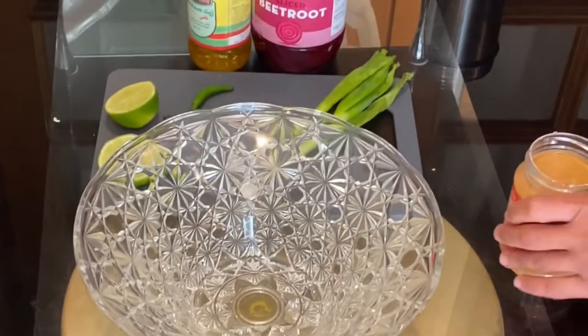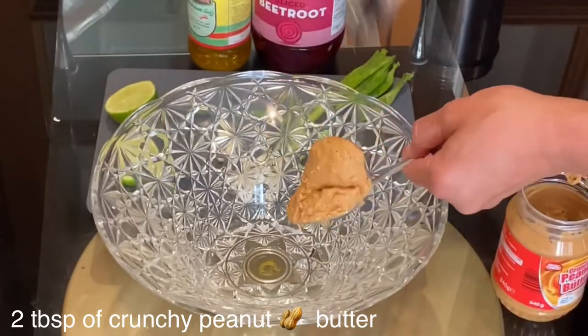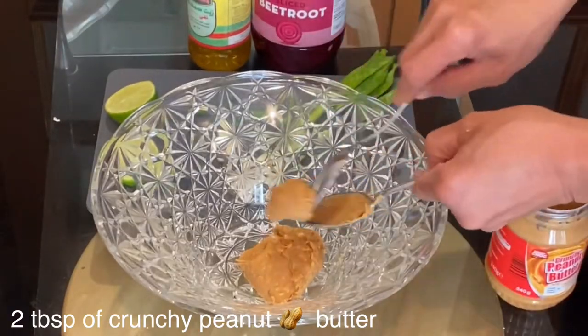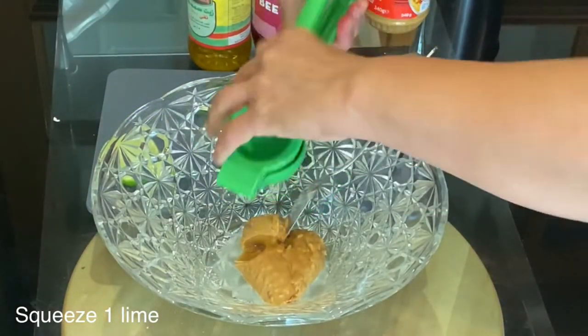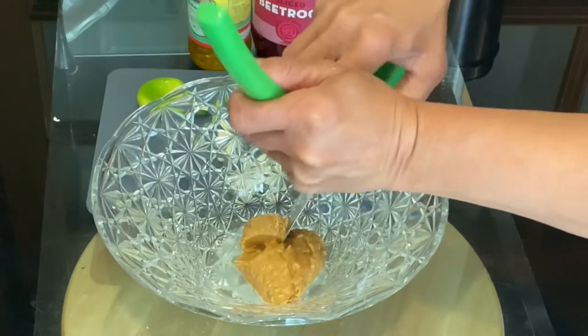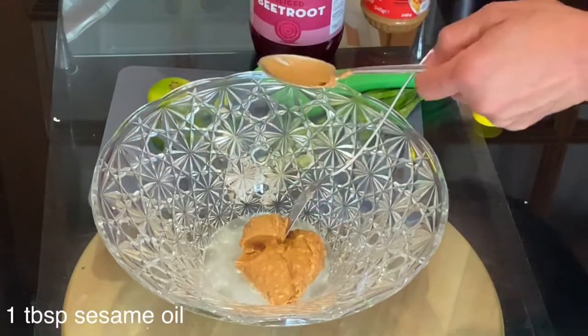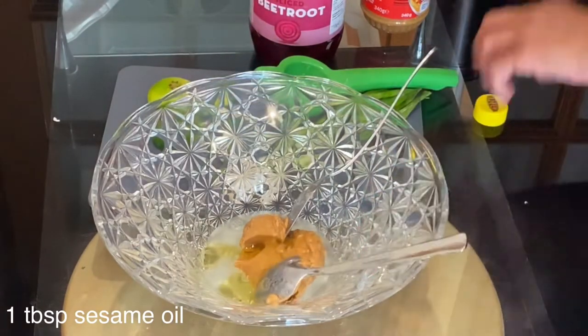I will start by adding two tablespoons of the crunchy peanut butter — and if you don't like crunchy peanut butter you can use smooth peanut butter. I will squeeze one lime into the peanut butter, which will also loosen the paste. Then I'll add one tablespoon of sesame oil, or if you don't like sesame oil you can add one tablespoon of olive oil.